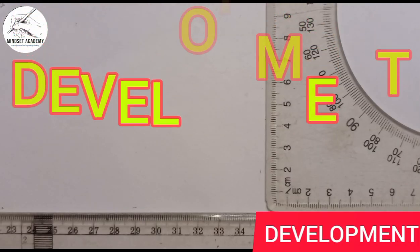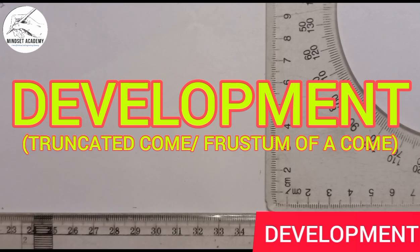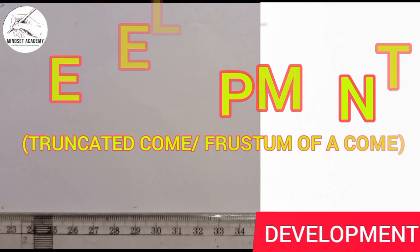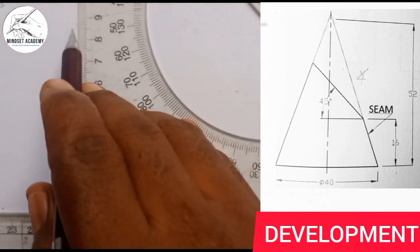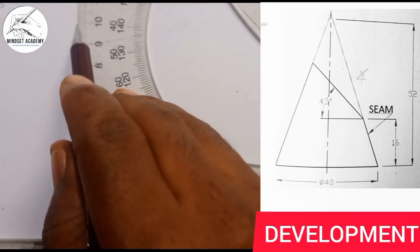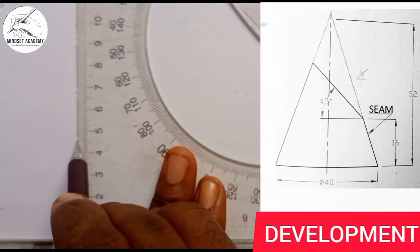Welcome to my channel Mindset Academy, where we want to develop the truncated cone displayed at the right-hand side of the screen. The first thing you do is reproduce the figure you can see on screen, so start by drawing this vertical center line — long short, long short, long short, and so on.